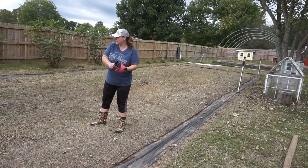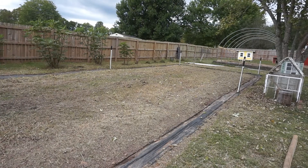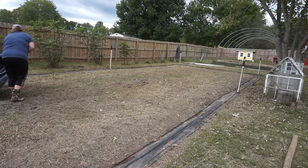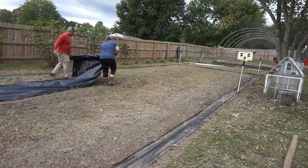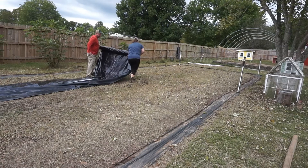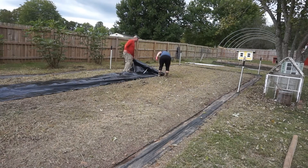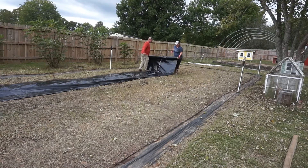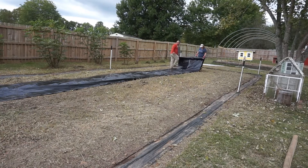Alright guys, here we go. We're going to start unrolling this plastic. Good job.